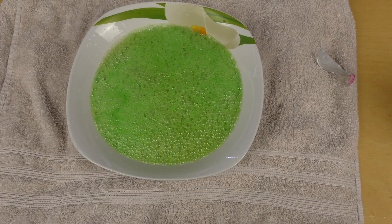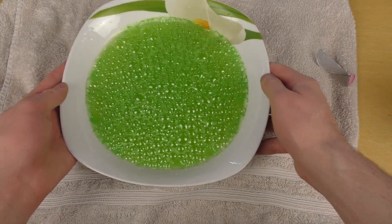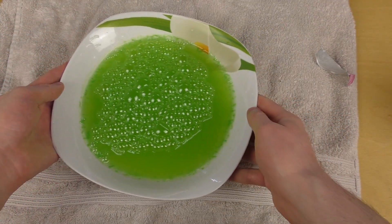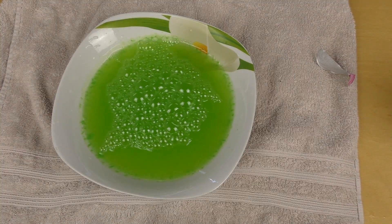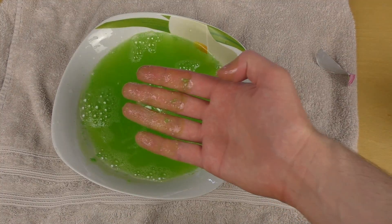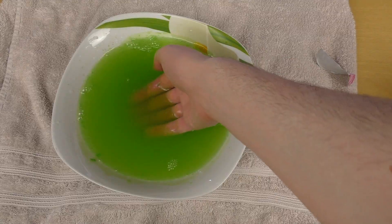Very interesting — it turned into green slime. Tastes good.